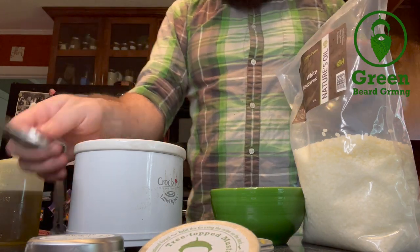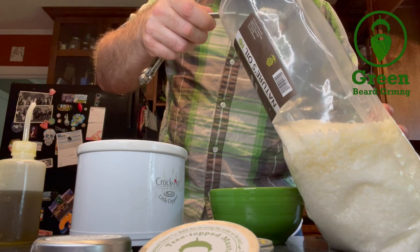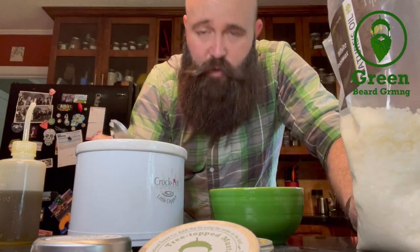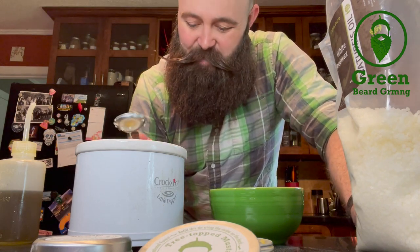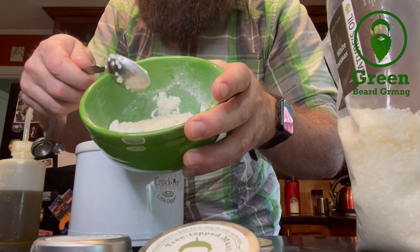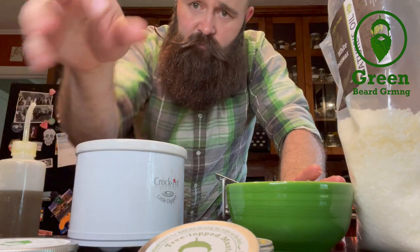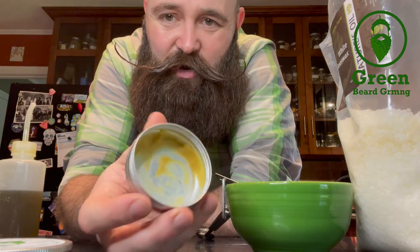One part beeswax, one part pine rosin. Pine rosin is real powdery stuff, or you might get it in a crystal chunk form — stick it in a bag and break it up with a hammer. It's going to be a little sticky and messy, but the powderized pine rosin is what you want. This will make about an ounce and a half, which is more or less what I need to refill this two-ounce container of beard wax. Going to get that plugged in.